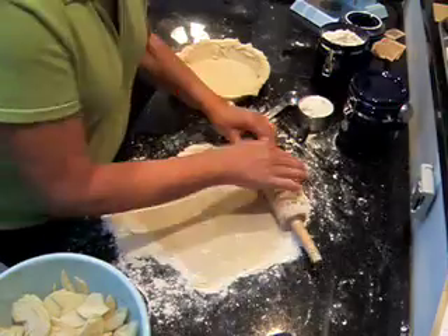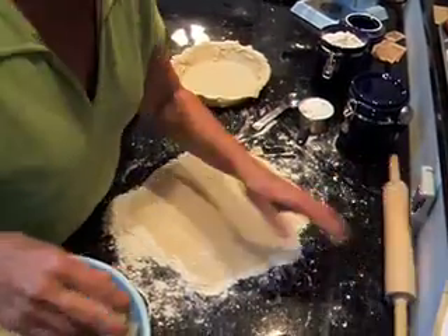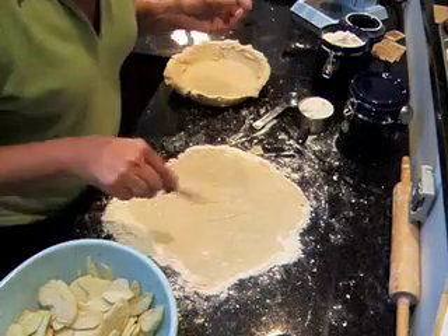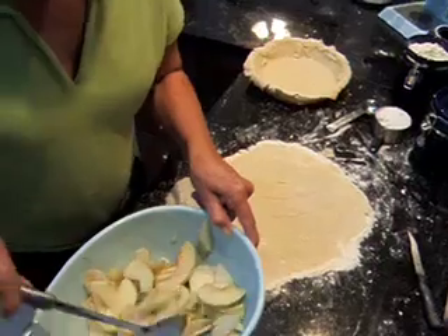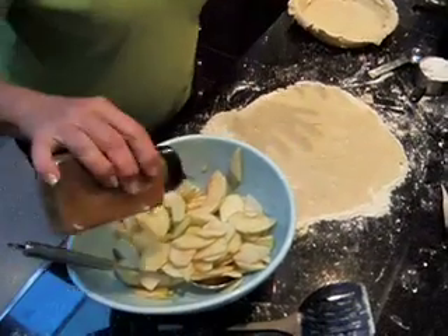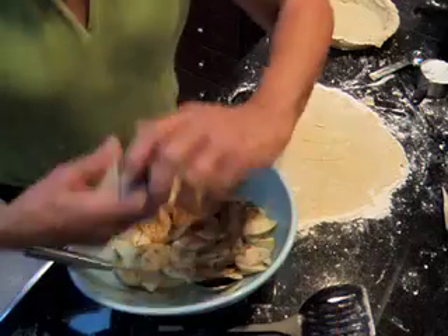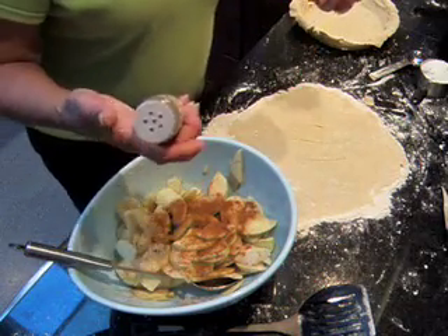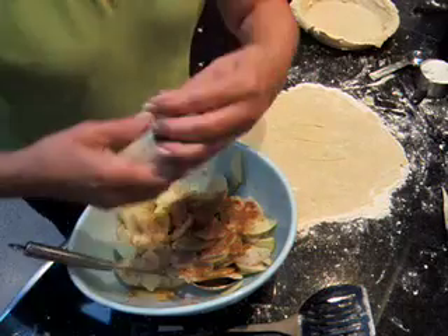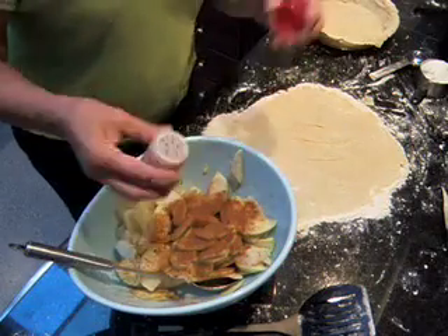Okay, we've got the top all rolled out here. You just put a couple slits, whatever design you want in it. We've got our apples down here in the bowl, all peeled and ready to go. We're going to add a little cinnamon — I don't know, half a teaspoon, something like that. I usually use cloves, but I've got allspice here, so we'll give a little bit of a shake to that. And a little nutmeg.